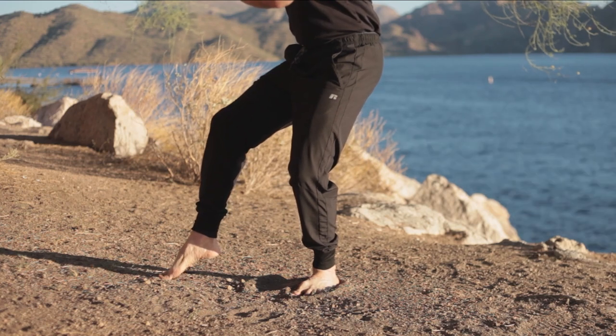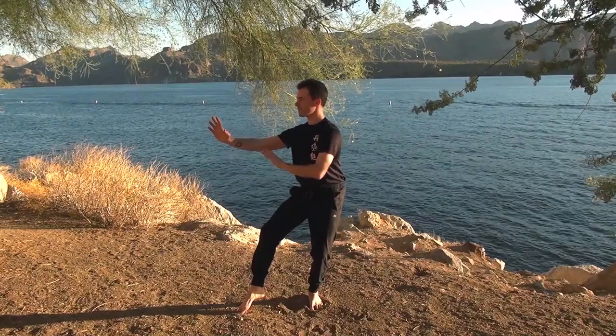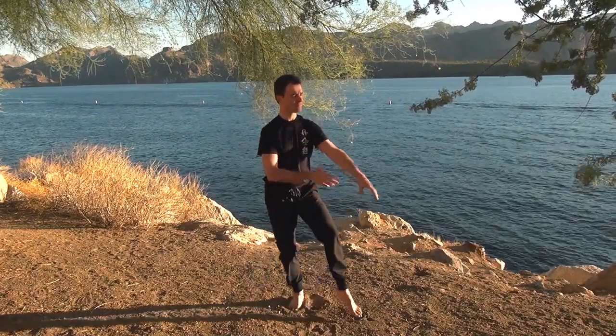Now we're starting to flow a little bit more naturally from side to side. Notice the weight shift comes first, and as we settle in, then we can open up that arm and leg.